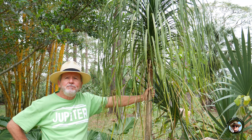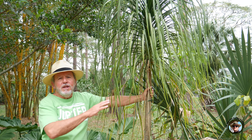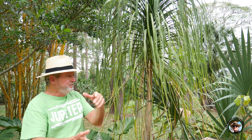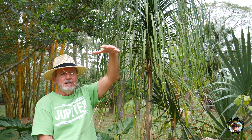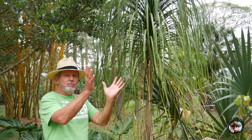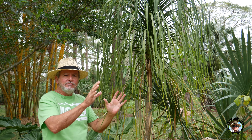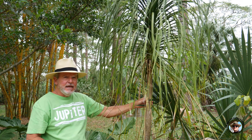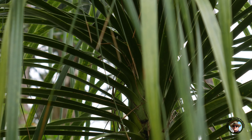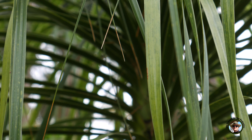They all flower the same way — they have big plumes that come up on the top, big plumes of white flowers. Then they usually will sprout and branch off into different heads after they flower. This is called a head. If you watch some of the other videos on YouTube you'll see little tiny house plants, but this is what they can look like in South Florida.